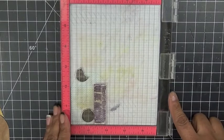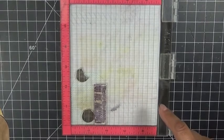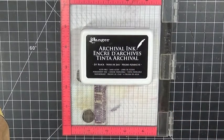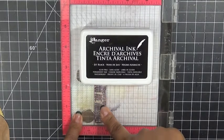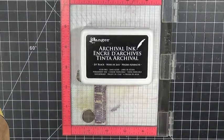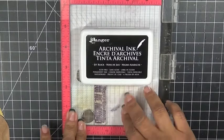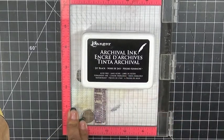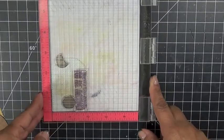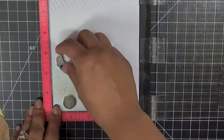For today, I'm going to be using my Misti. I went to go grab my archival ink this time. Even though I love the VersaFine, I didn't want to heat set it because I'm using pattern paper. I didn't want to have to heat dry it with my heat tool because I don't want to warp the paper — it is a thin version of the pattern paper we're using here today.